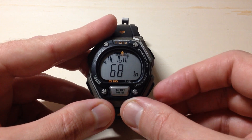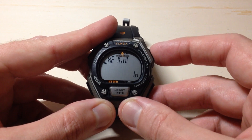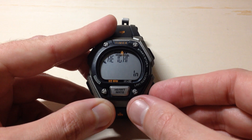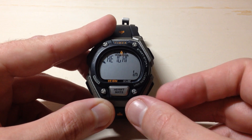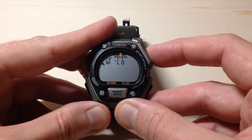Press the mode button one more time — you need to enter your height in inches. Press the mode button one more time and you can enter your weight.